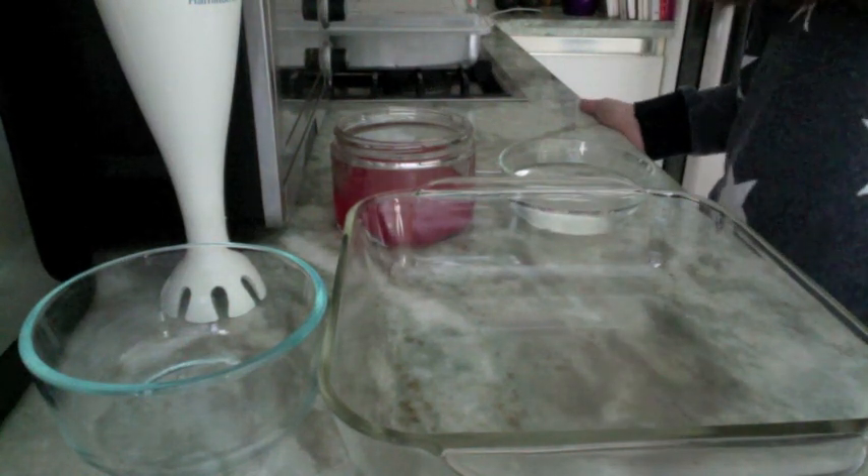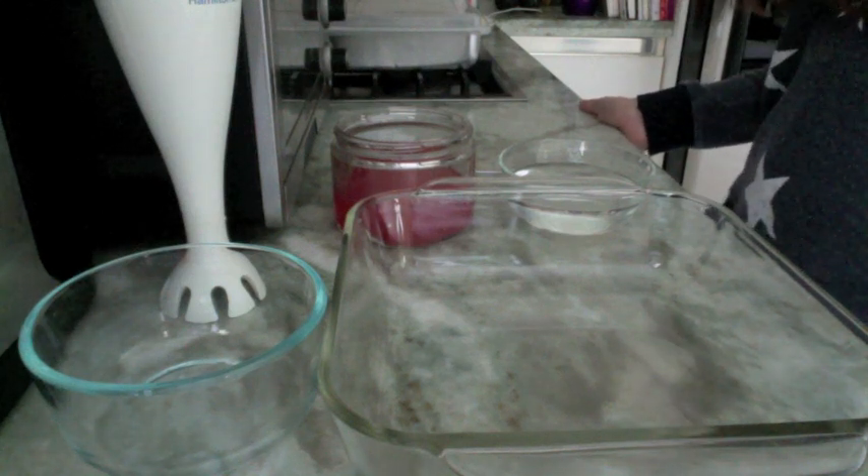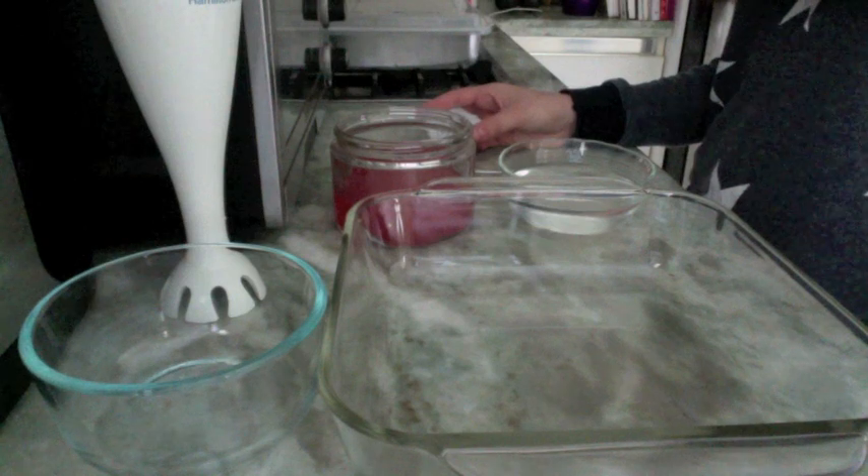Hey guys, so today I'm going to be showing you how to make watermelon air. This is a light foam that has the flavor of watermelon, and it's really cool to eat or to use to complement other dishes.